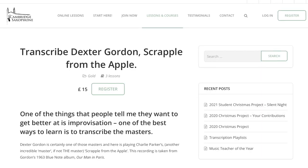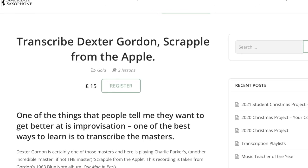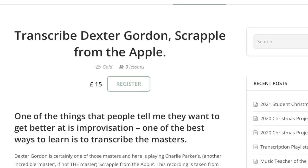That is part of my Dexter Gordon Scrapple from the Apple Transcription Project over at Cambridge Saxophone right now. We are covering his version of Scrapple from the Apple from the album Our Man in Paris, transcribing down the head and the first chorus - it's not that hard. It would be great for you to join us. If you go to CambridgeSaxophone.com and you've never been there before, you can get four free video lessons right now. But that's the Dexter Gordon Transcription Project.